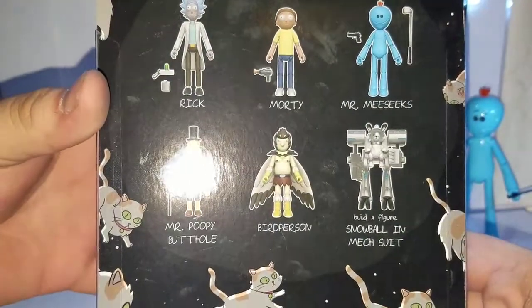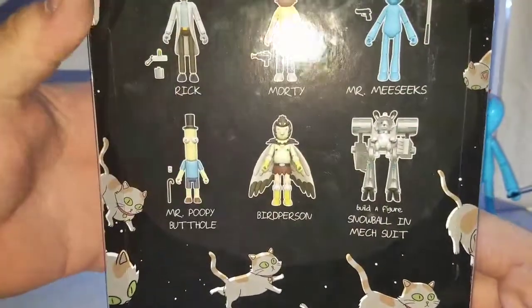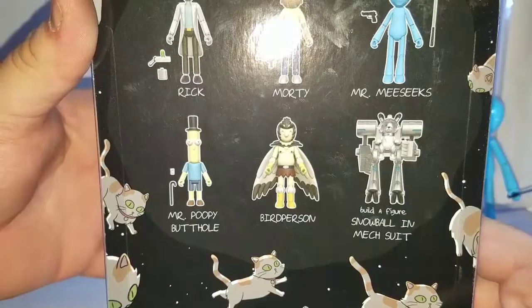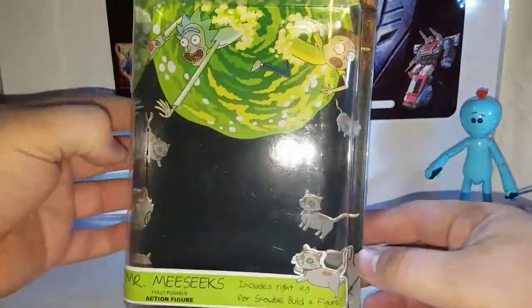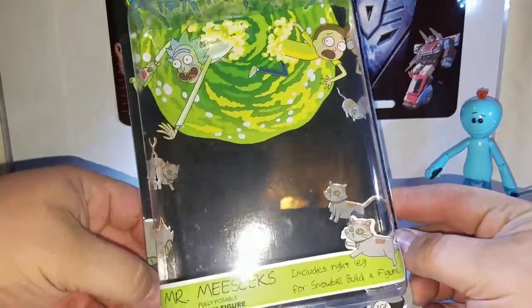We've got two more figures to go — Mr. Poopybutthole and Bird Person — and then we'll be able to combine everything to build the Snowball mech suit.